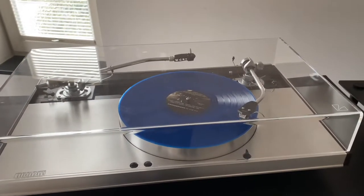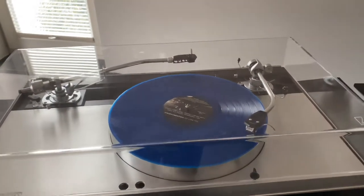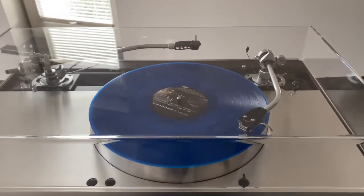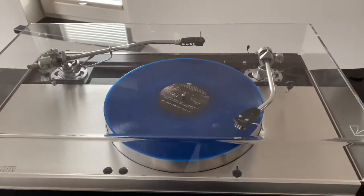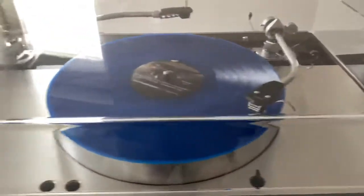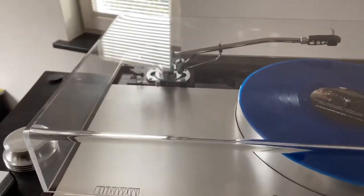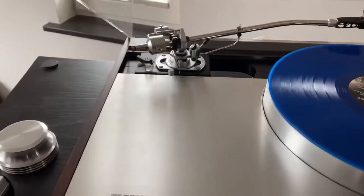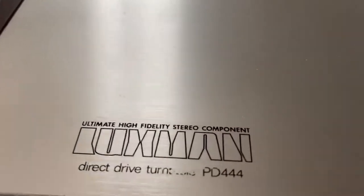This is the Luxman turntable PD444, dating from around 1975. This one is completely restored. It has a new hood with the logo — I found this one in Spain and ordered it to replace the old one. Here's the logo: 444.